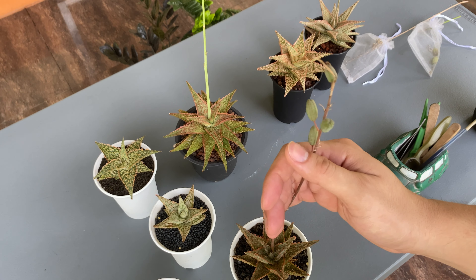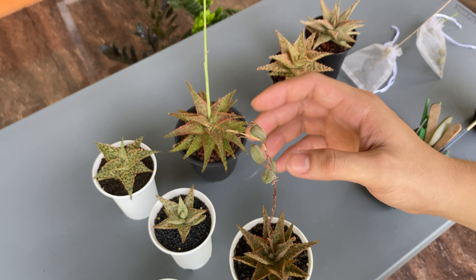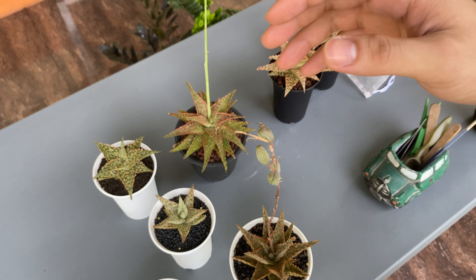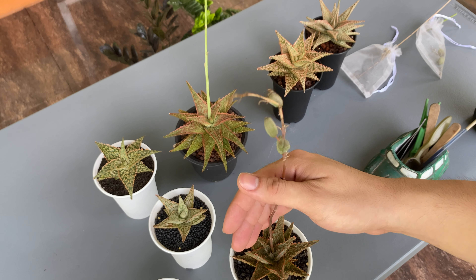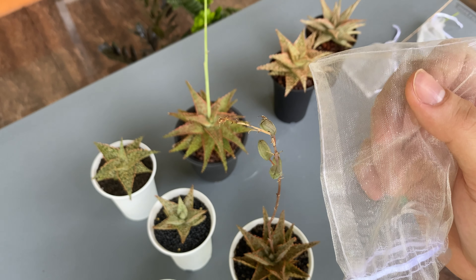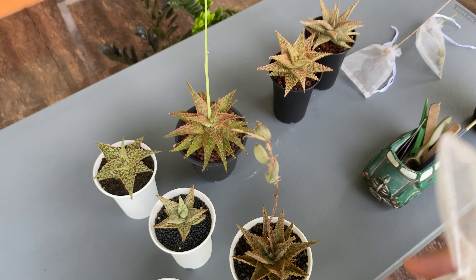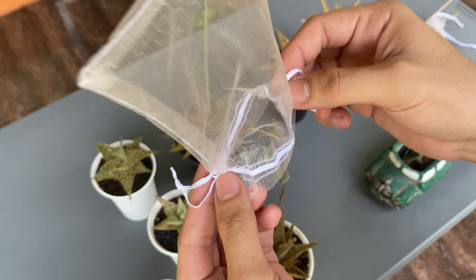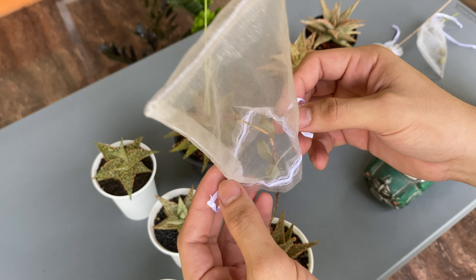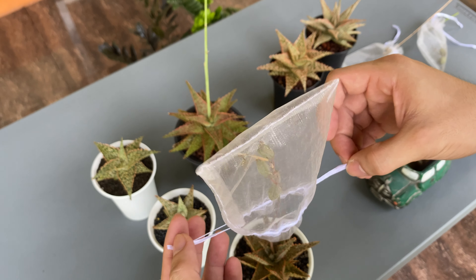These seed pods will be mature or ripe within a month or so, and they will crack open. When they crack open, seeds come out and you don't want them blown away by the wind — that's why I use this organza mesh, which you can buy anywhere online for pretty cheap. I just wrap the seed pods in the mesh to secure the seeds so they won't be blown away.